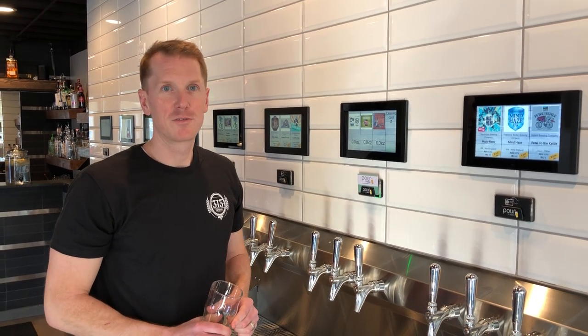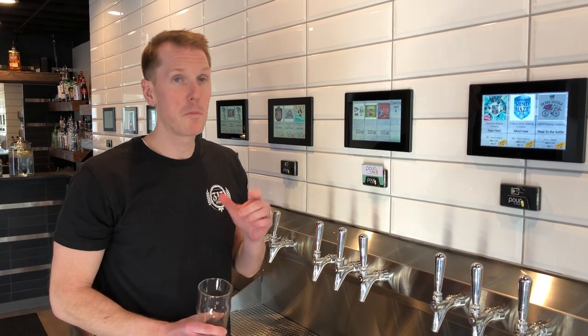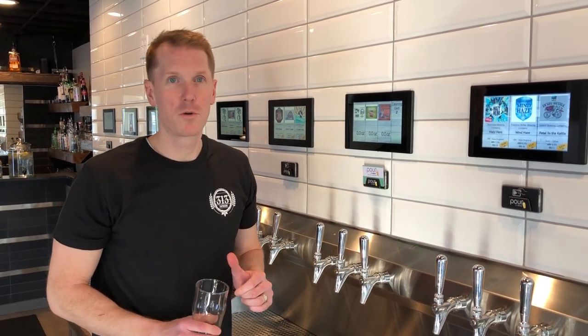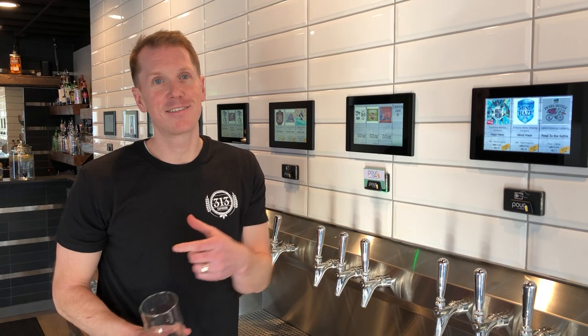We wanted to make a video for you guys because there are a couple things we've noticed since we've opened. We have an amazing customer base, but also a lot of people don't know how to pour a draft beer. So I'm going to show you really quick first what not to do when pouring a beer, and secondly what to do.